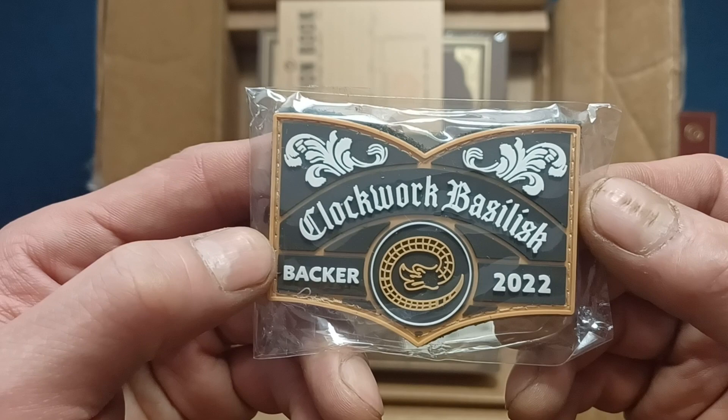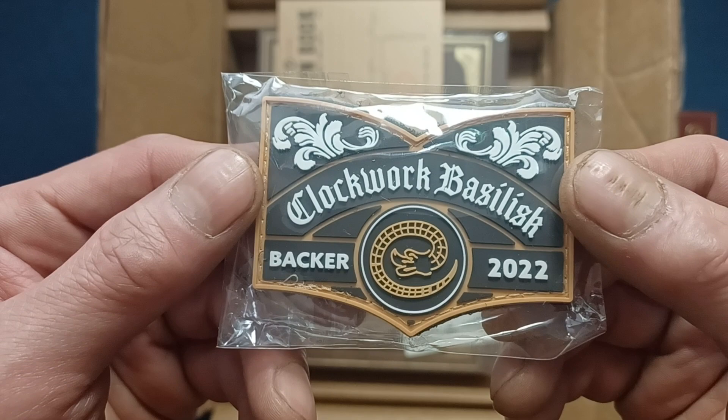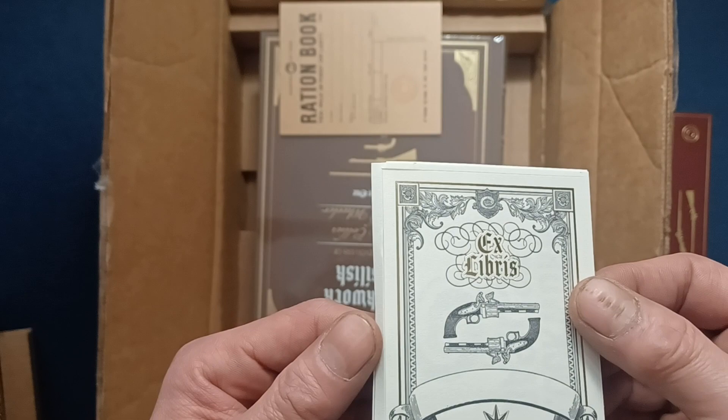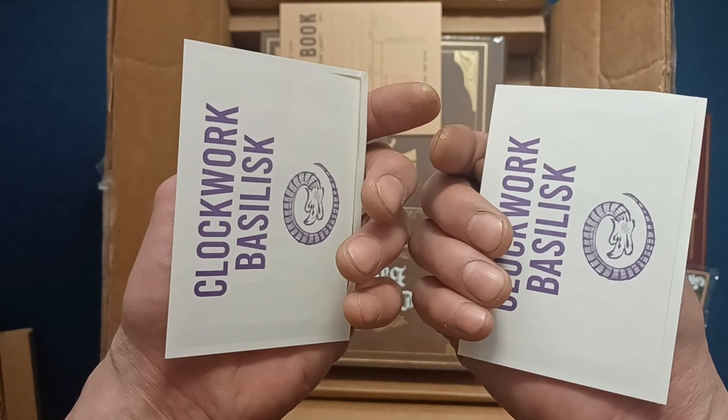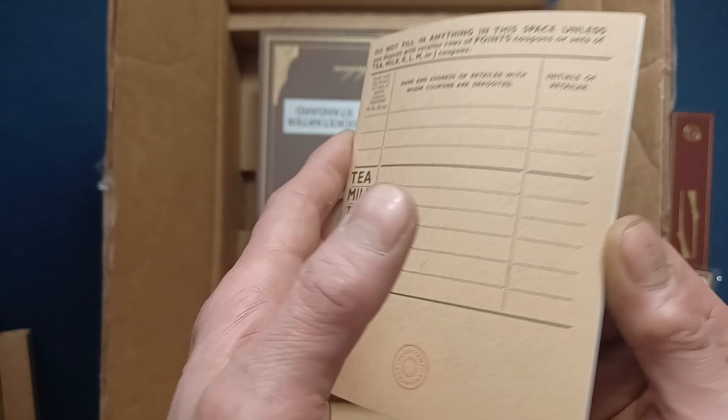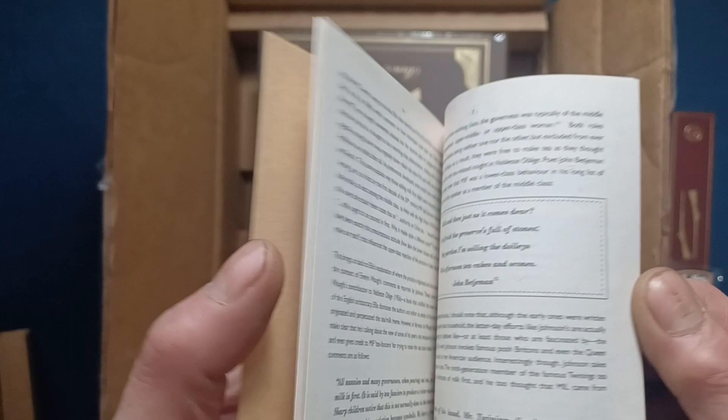We have a patch — this is going to be for the Clockwork Basilisk publication, a backer item from 2022. Here we have some front pieces — Clockwork Basilisk — and you can see one's popping out of the frame. We have two of these. Also a ration book, probably a reproduction. And there's the publishing logo — very nice.